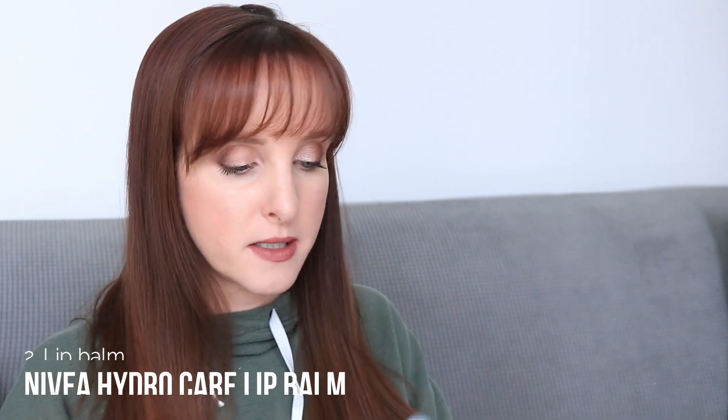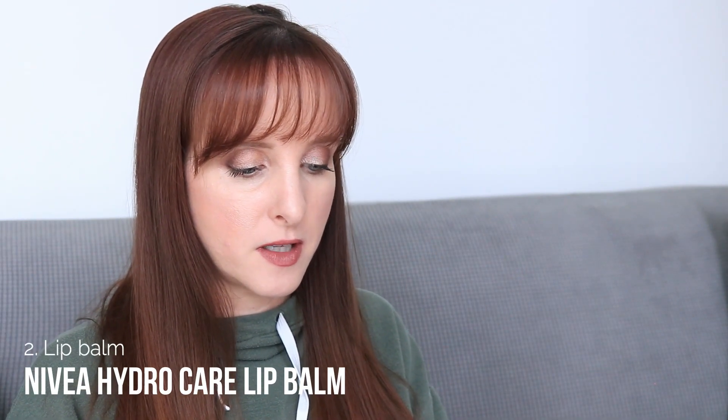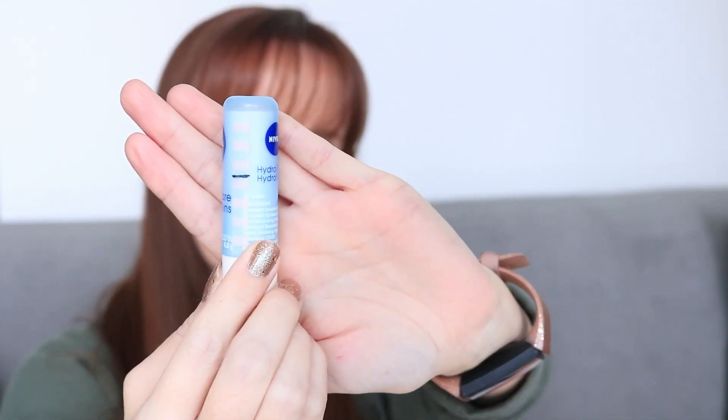For lip balm, I decided to pick the Nivea Hydrocare Basic Lip Balm. I've already marked the side. There's a lot of product on this — I've already panned one of these, I think in last year's project, and this is the second one I have. It's pretty old, so I'm ready to use it and move it out. I would definitely repurchase these, I really like it. The start weight of this is exactly 13 grams.